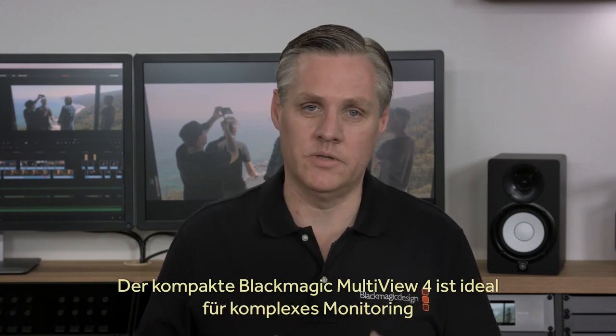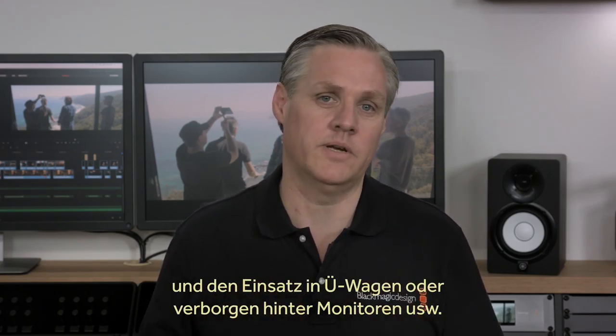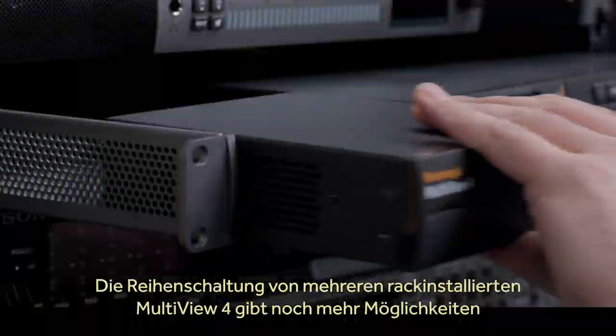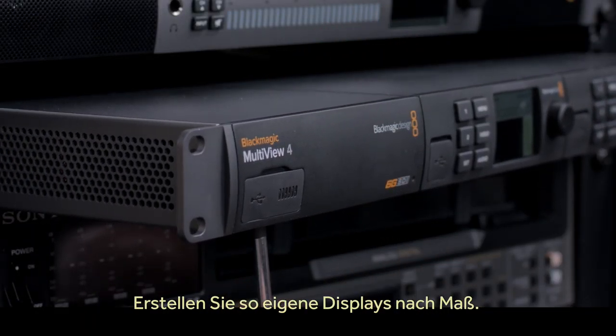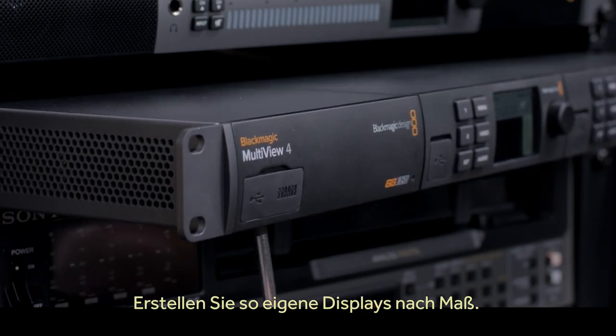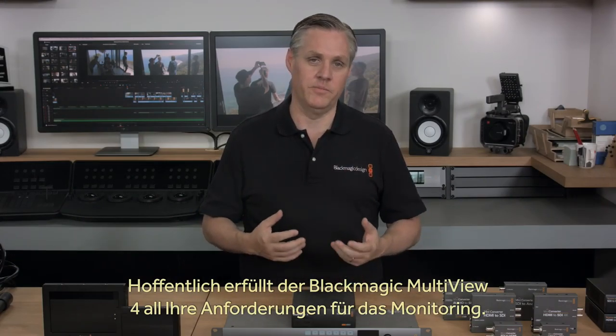We think Blackmagic Multiview 4 is the perfect solution for high-density monitoring, and its small size makes it perfect for broadcast trucks or hidden behind monitors. It's when you rack-mount Multiview 4 that it can do even more amazing things, because you can loop between units and create custom displays. We hope that Blackmagic Multiview 4 is the perfect solution for your monitoring needs.